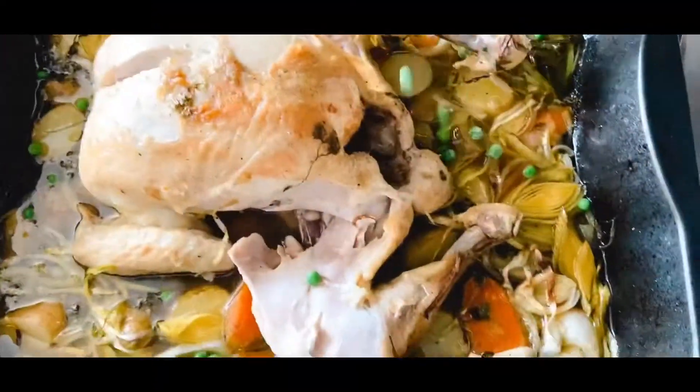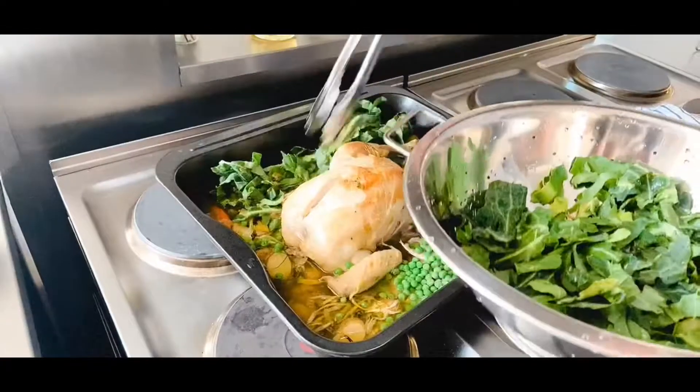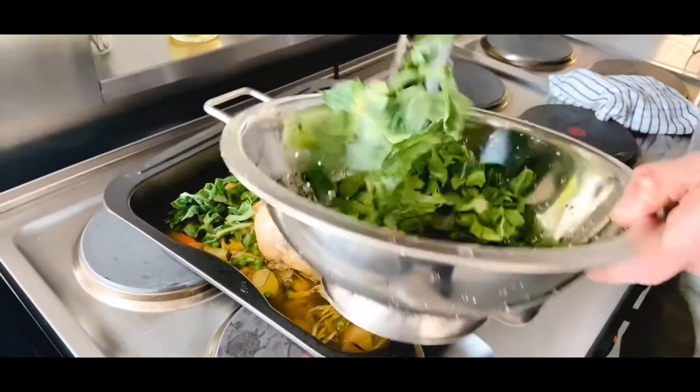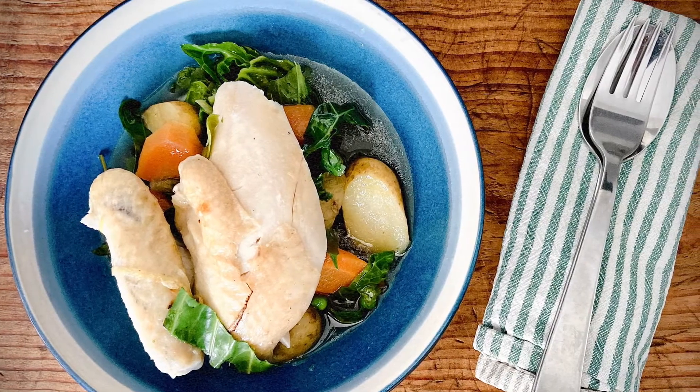Add the frozen peas and spring greens into the pot, then recover with foil and allow to rest for about 10 to 15 minutes. Once the peas are warmed through and the spring greens wilted, it's ready to serve up.